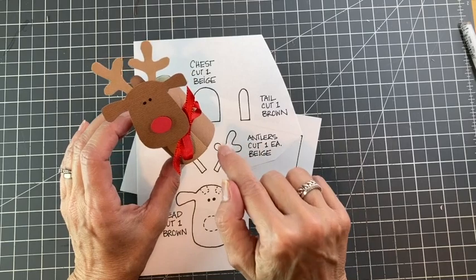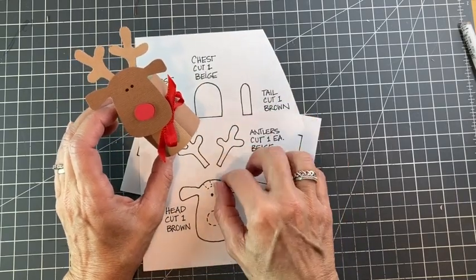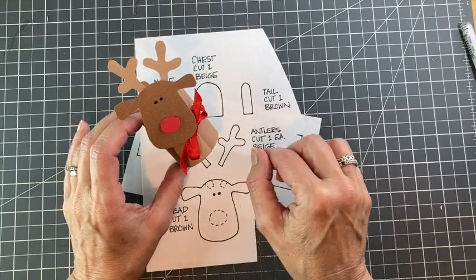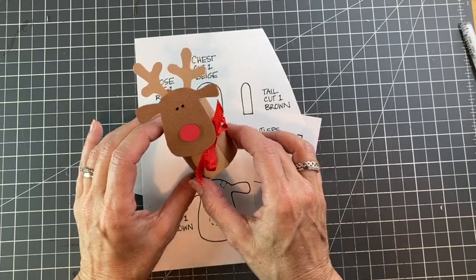The other thing is I have attached the PDF file that is the template for this project right in the notes, so you can find that just below me if you look for it. Okay, let's get started.